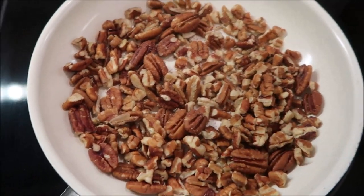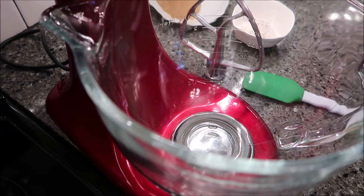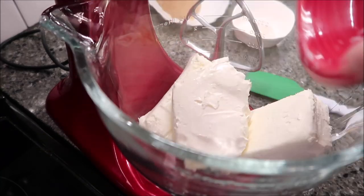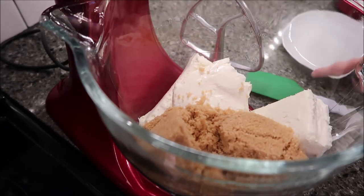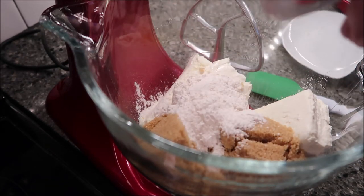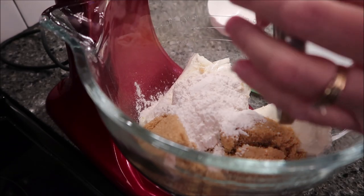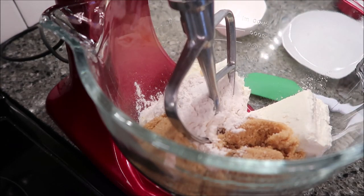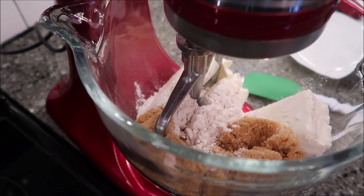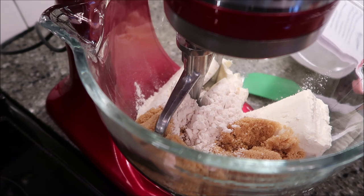Now in our mixer we want to take the cream cheese, brown sugar, and flour and mix these on low speed. The recipe says to use low speed to reduce the amount of air added to the batter, which can cause cracks. Mix until it's well combined and smooth.